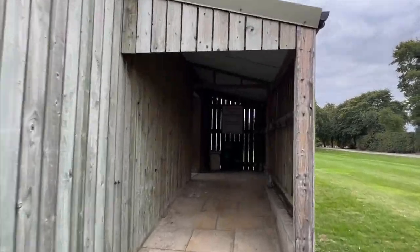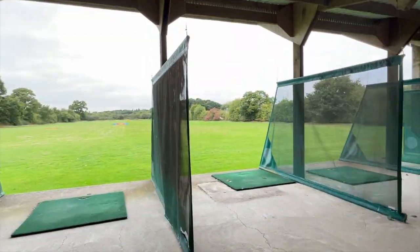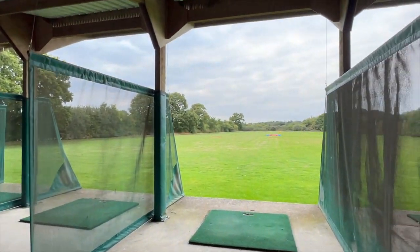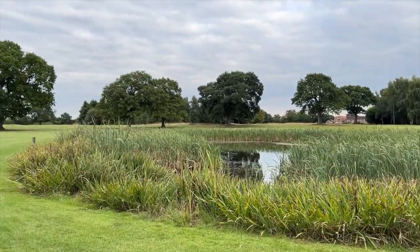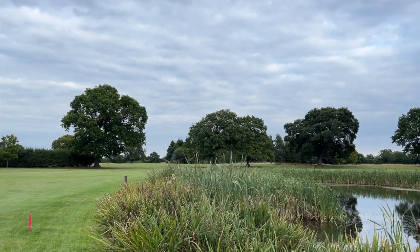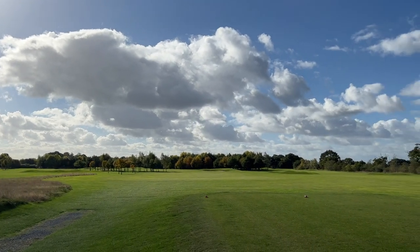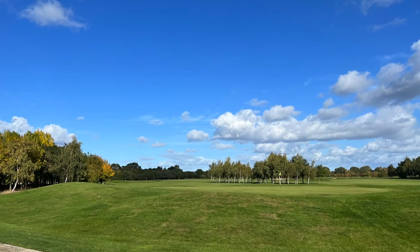It was a Saturday afternoon and there'd just been a competition on, so it was quite busy on the course. In this video you're going to see me get a little frustrated trying to play my best in front of the camera, not hold people up, and try to film this course to showcase how nice it actually is. I did play the full 18 and I'll post my full scorecard at the end, but for now let's see how I do on the back nine at Forest of Galtree's.